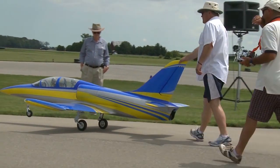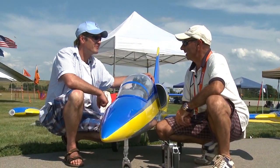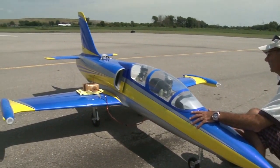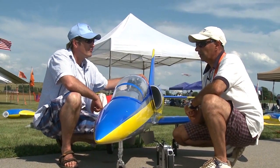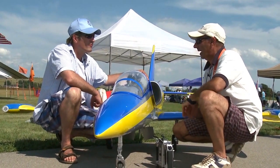This is a quarter-scale L39, designed by Stefan Falker in Germany. The weight is 42.5 pounds dry, and I carry 8 pounds of fuel. The engine is a Biotech 220, so total weight will be 50.5, about 51 pounds.